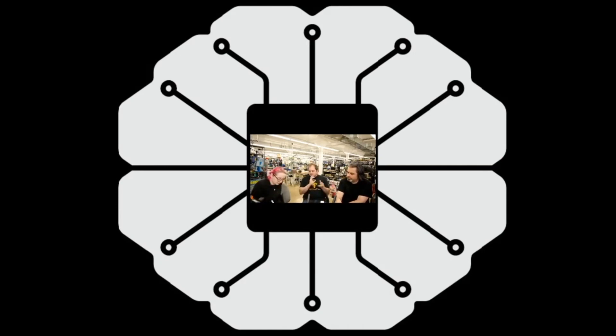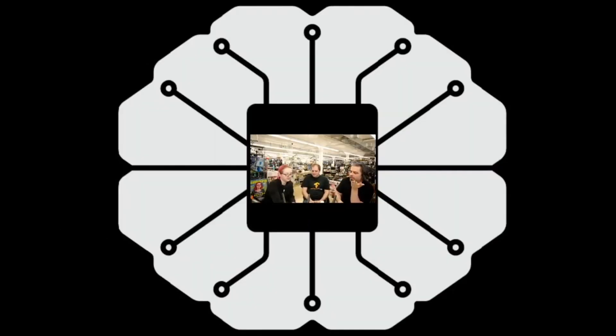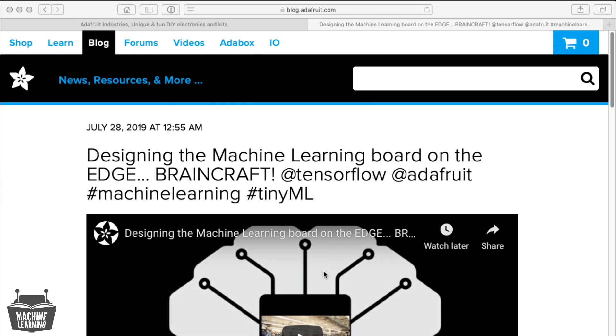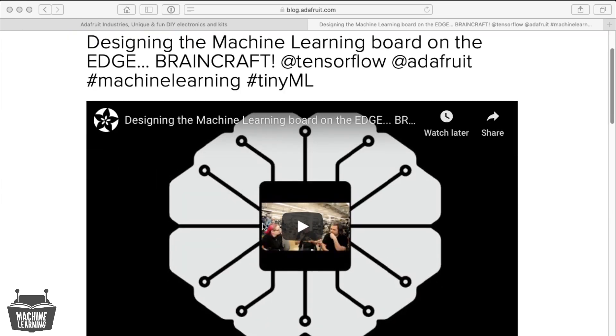So we said, what's the ideal for a machine learning board? And we said, we have this board called BrainCraft that we're going to come out with, but we wanted advice and opinions. So what we did was we posted up just this portion of the video, and you can watch this on YouTube. And people had suggestions as well — we have some good suggestions already.